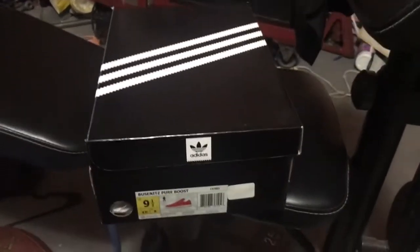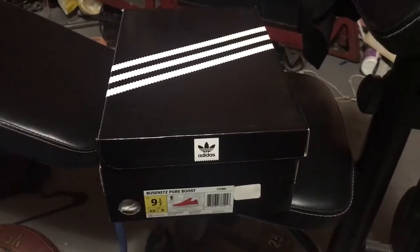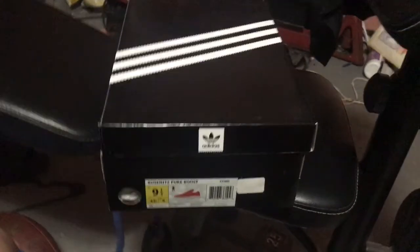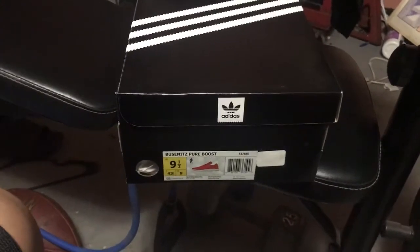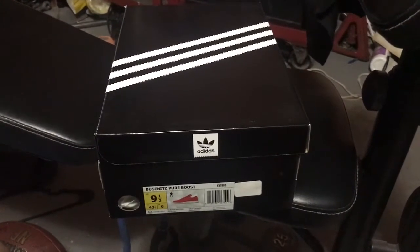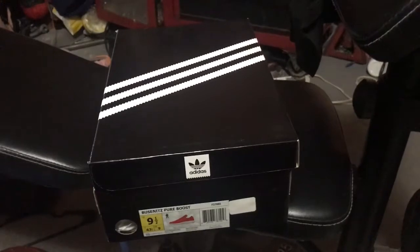Alright, what's up guys, ShuGuy back from the video. Told you guys I was going to do another review, and right here I'm going to bring you the Euthanix Pure Boost Red — a review slash unboxing in the size 9.5 in the red and white colorway.